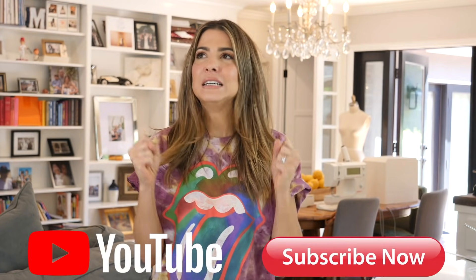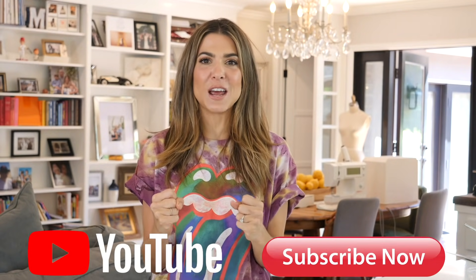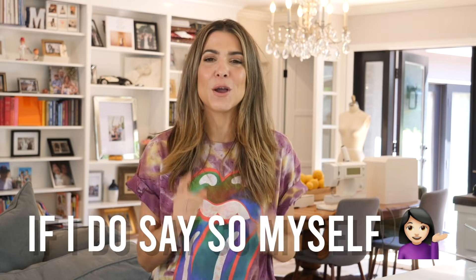Happy Friday everybody! Welcome back to the DIY Designer. I'm Orly Shani, and I will be your host on today's amazing episode. If you guys are new to the channel, I hope you subscribe. I absolutely love making these videos and I make really cool ones every single week, so I hope that you'll subscribe. If you already subscribe, make sure you click that bell so you can get a notification when my new videos come out.